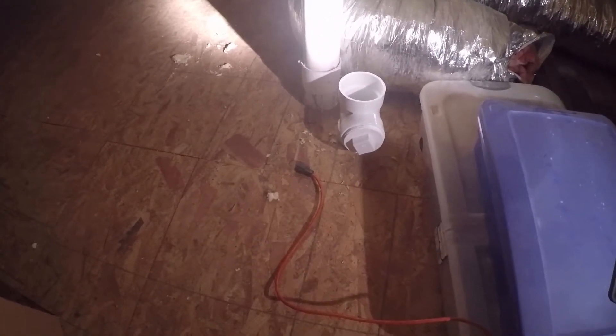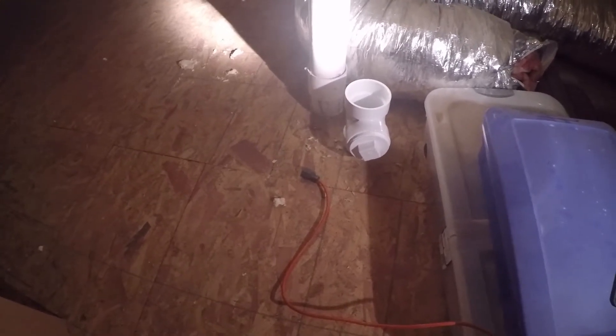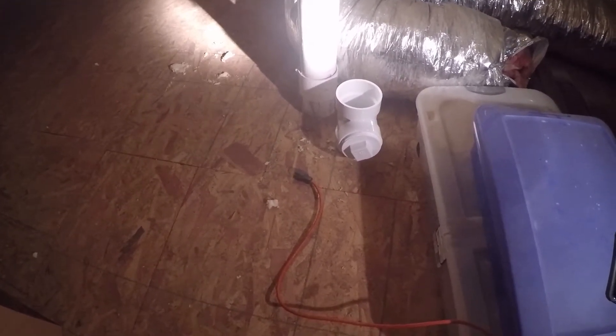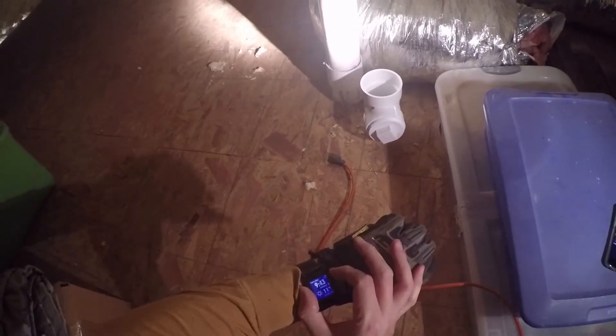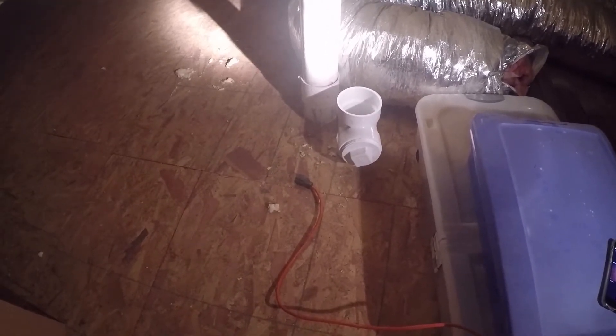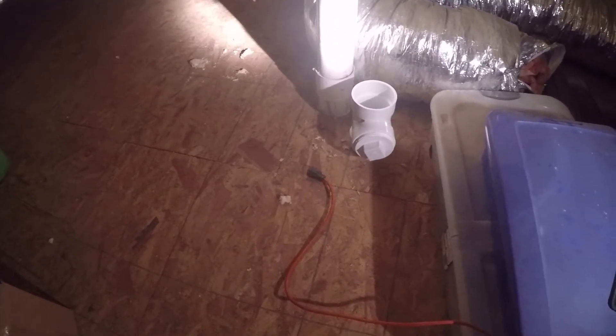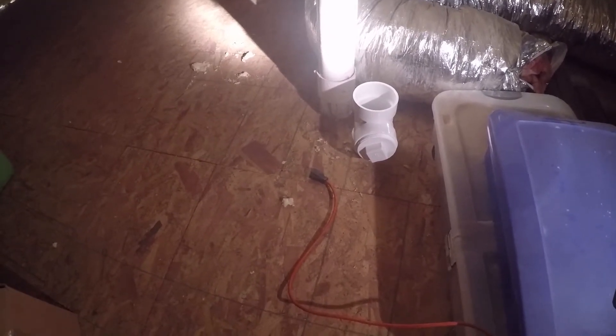Once the hose has defrosted — right now it's so brittle, it's about 11 degrees out — I'll be able to screw the hose back into the system, water test it, and get it inspected.